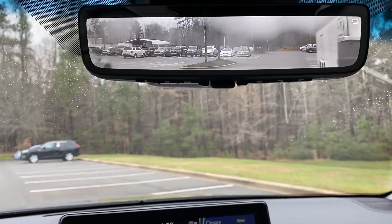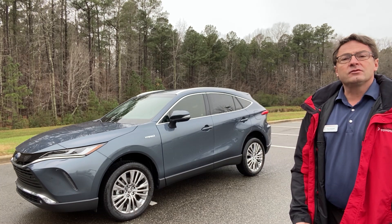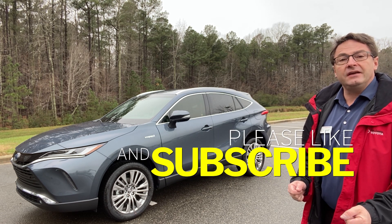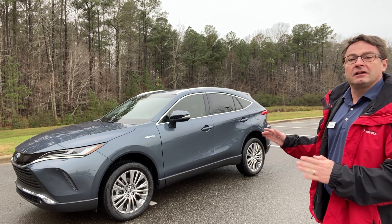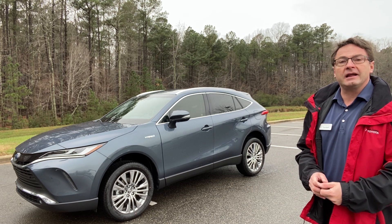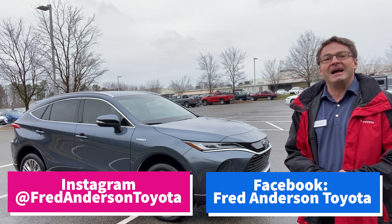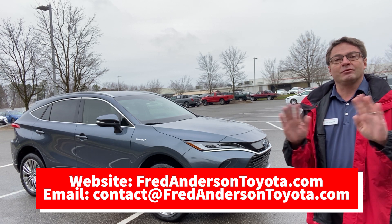So what do you think of the bird's-eye-view camera or the digital rear-view mirror? Thank you everyone so much for watching — hope you enjoyed the video. What did you think of the new technology, new resources, new safety systems in a vehicle like the 2021 Venza? How about this styling — is this not luxury, prestigious, class? It's beautiful, and I encourage you to come out and test drive one yourself. You can follow us on Instagram and Facebook at Fred Anderson Toyota, and check out our website at FredAndersonToyota.com. Thanks everybody so much, and we'll see you next video.